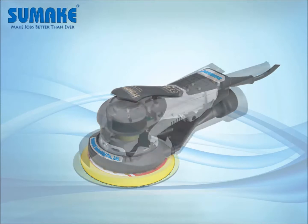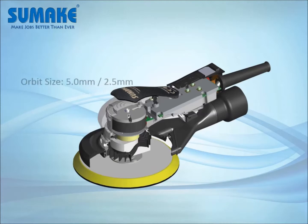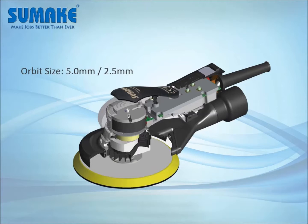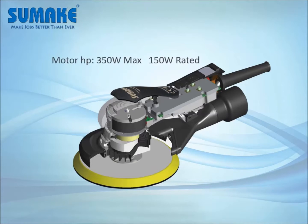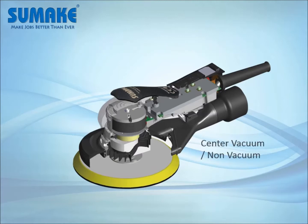Here you can see this is a 6-inch pad, and a 5-inch pad is also available. The orbital size is 5.0 millimeter, and 2.5 millimeter is optional. The maximum horsepower is 350 watts. The speed ranges from 4,000 to 10,000 RPM, and it has both a central vacuum and a non-vacuum option.